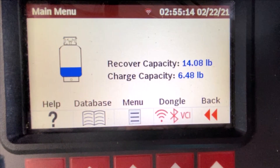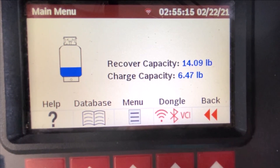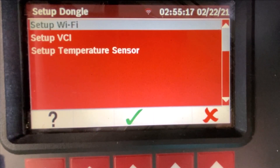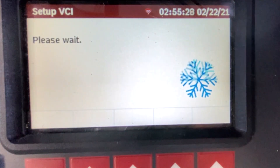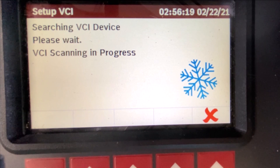To use your wireless accessories, from the main screen, a new Dongle option will appear. Prior to servicing a vehicle's AC system, select Dongle, ensure either your VCI or Bluetooth temperature probes are paired, and begin service as normal.